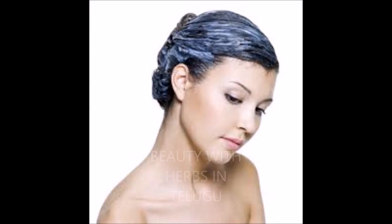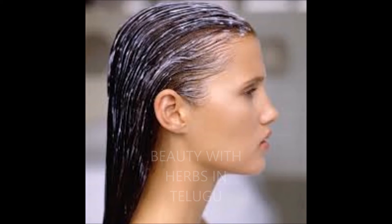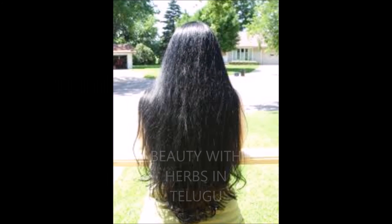Hair ke apply cheshiin tharvath, 1 hour tharvath hair ni wash cheskundi. Miru shampoo and conditioner ni kudu use chenndi. Ilaa chedam valla Mii dry and damaged hair smooth ga, silky ga, soft ga untuundi.